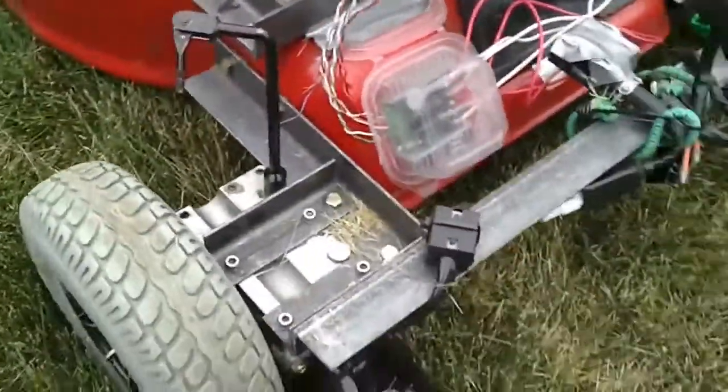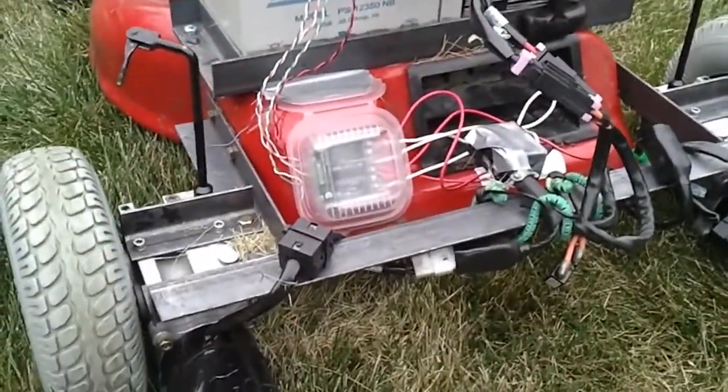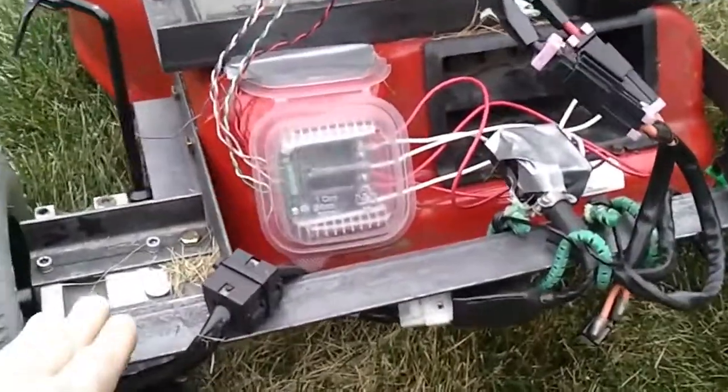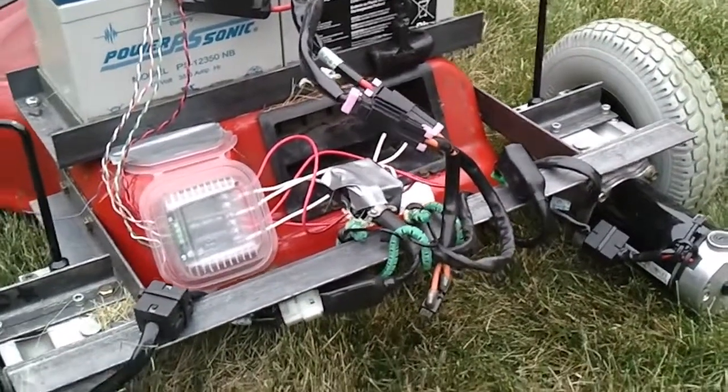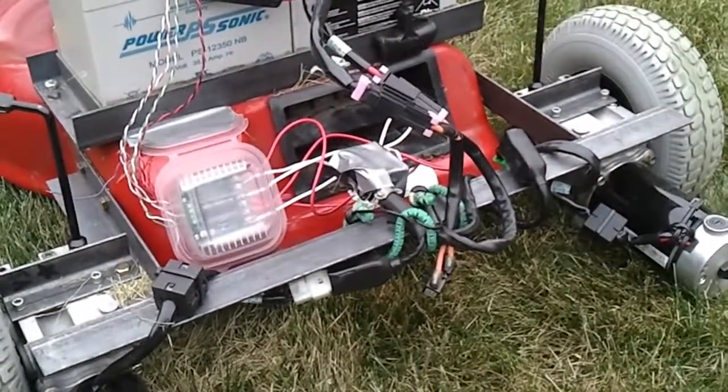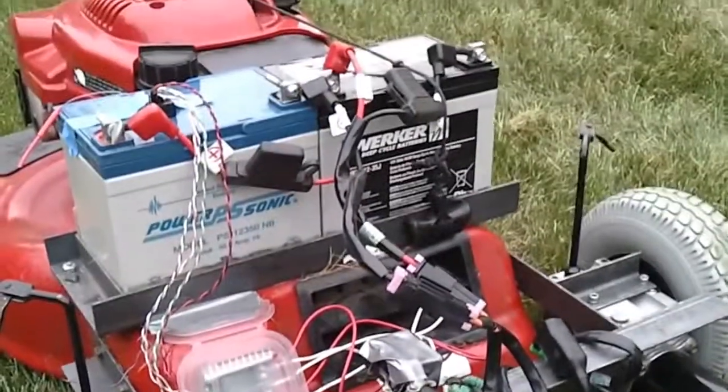This is actually a second version of the frame that I built. The first version didn't have this angle iron along the back, and that's what keeps the frame rigid as it's bouncing through my yard as it cuts the grass.